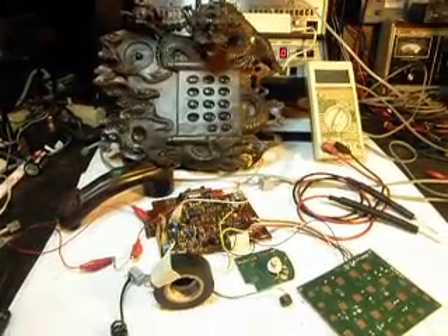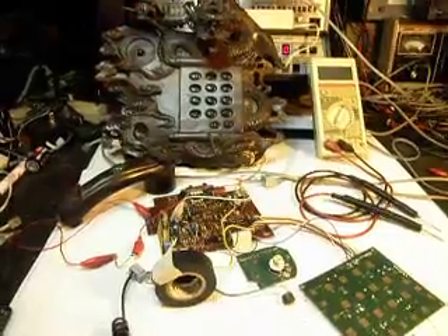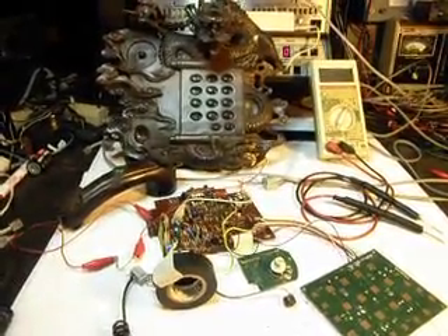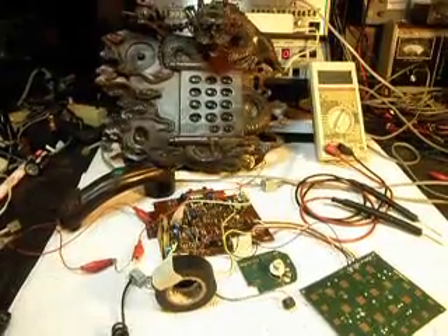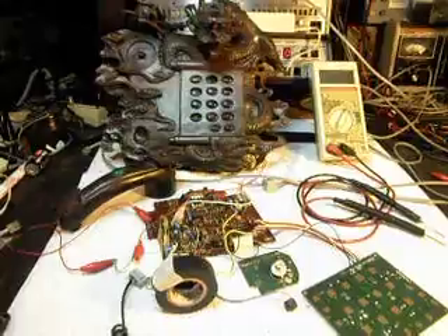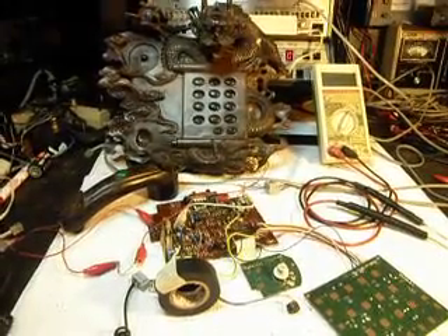Today I want to show you a Dragon phone. This is kind of an ongoing repair — this is Bill's telephone. And this telephone had a board change in it.